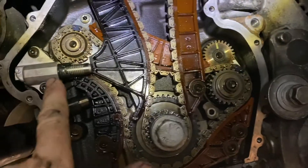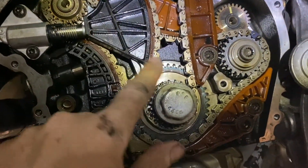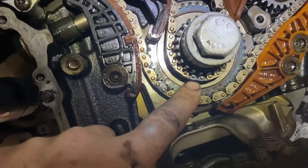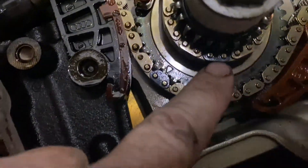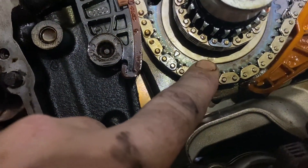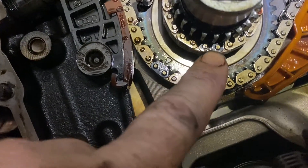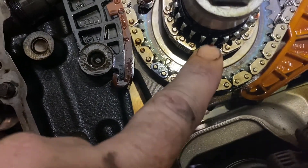Here's the new updated timing chain tensioner. On the bottom you're going to see a different color link right here. You see this mark right here — this mark is for this chain. You see the different color link, and those are the three marks: the two up top and the one on the bottom.